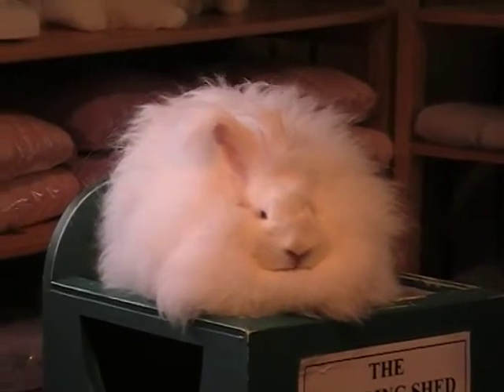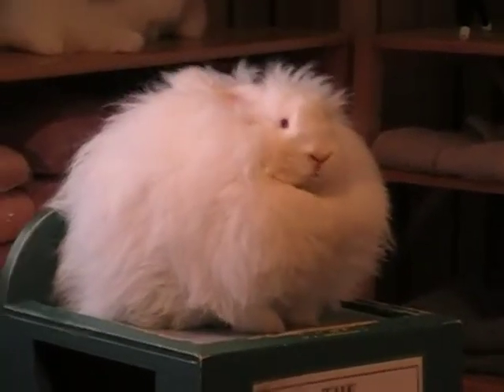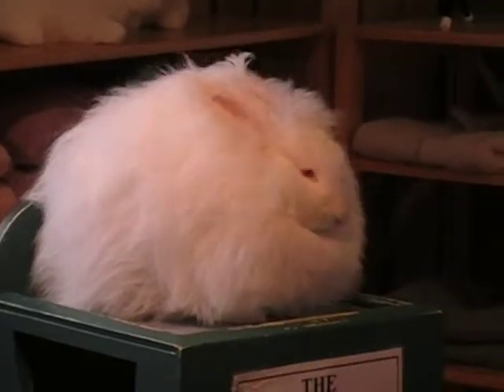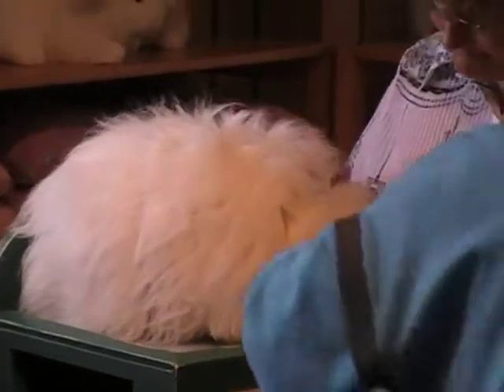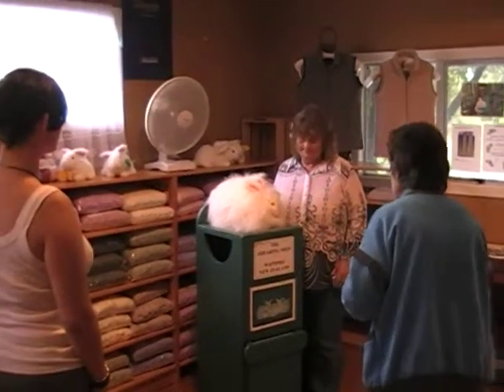Do you want to take some pictures? Have you seen Runny just before? For the picture, just don't touch the bunny. Bring one closer and get your ears up.